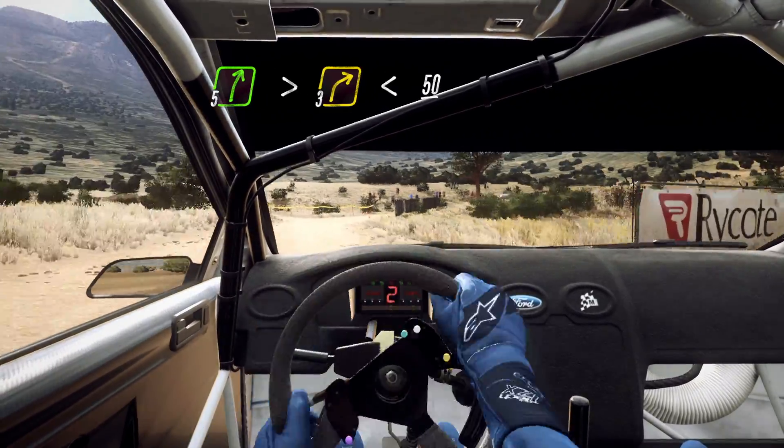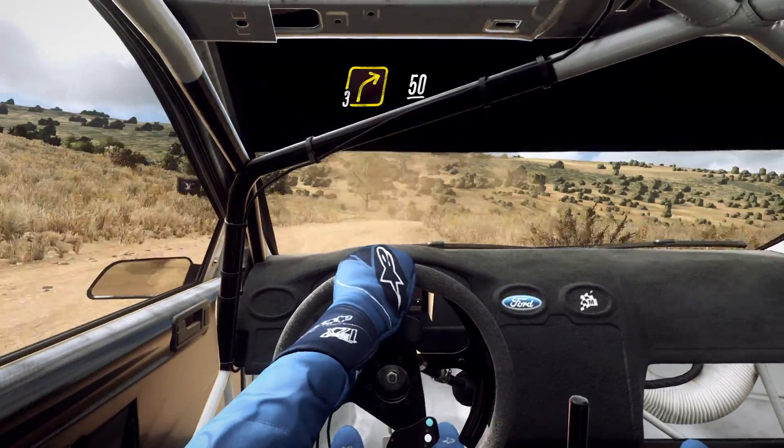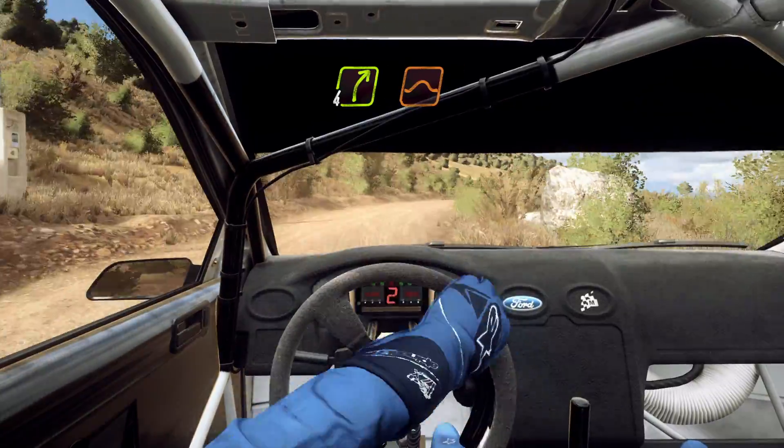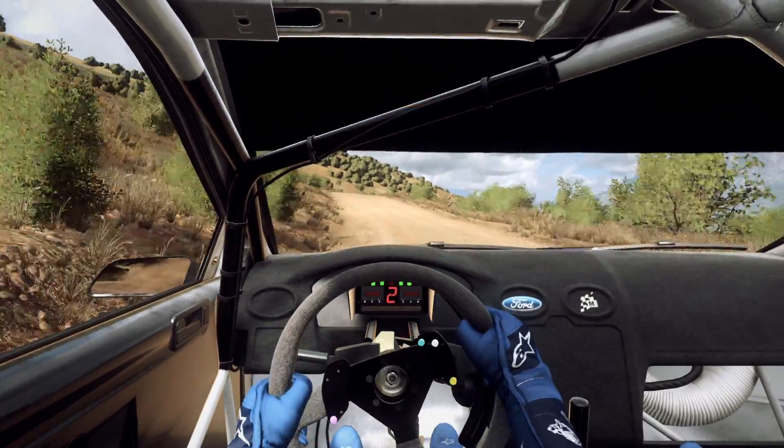50, over crest, read right, unseen, keep left of a 50, 4 right of a crest, jump, into 6 left long.